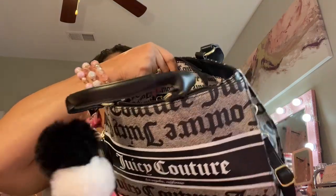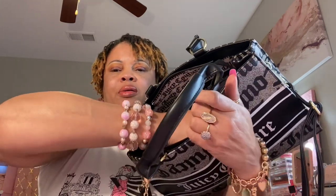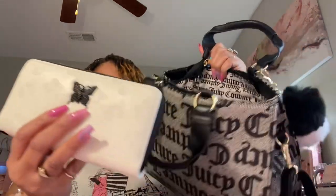In the very front of the bag I have my wallet. Here's my little cute butterfly wallet that I found at Burlington — black and white, I think it's really cute. The inside has the standard slots: three on one side, six on this side, and six on the other side.